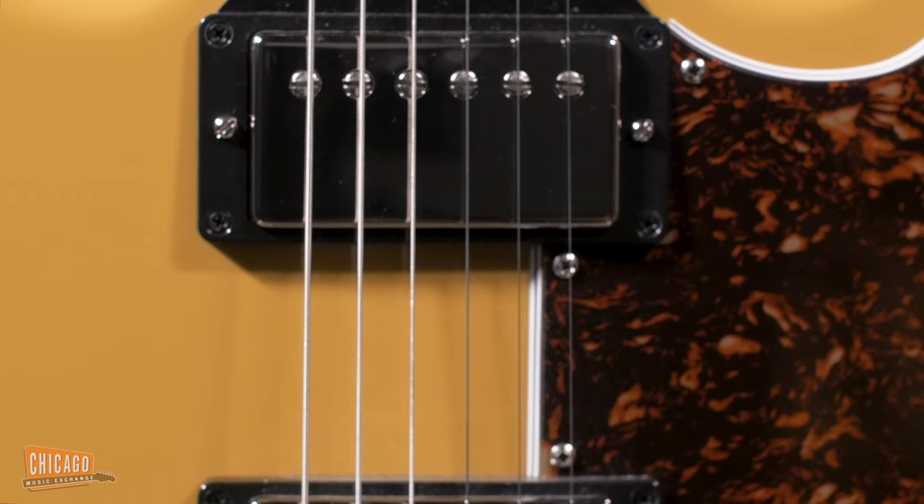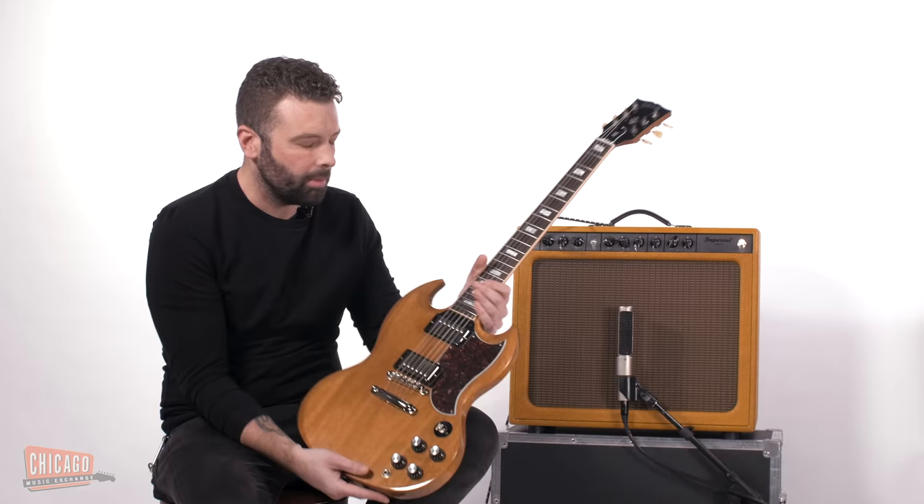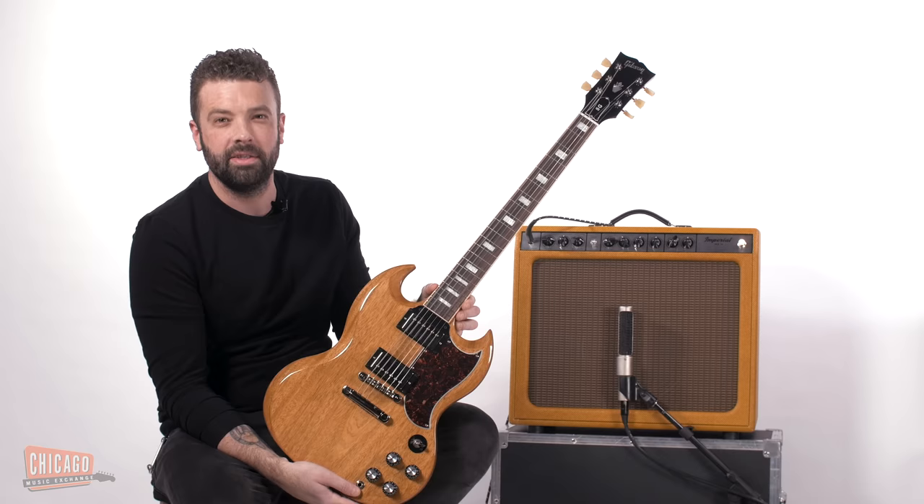That's the thing you should get really excited about with these. Other than everything else just being great and well made — SGs are simple, you can't really screw them up, that's what's nice about it. But these pickups are also exclusive for Chicago Music Exchange and they are called the T-Type pickups. And you're like, this sounds a lot like T-Top.